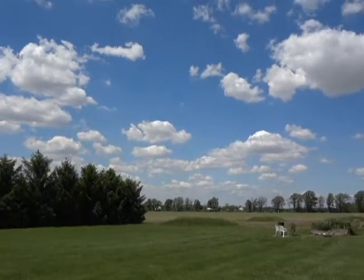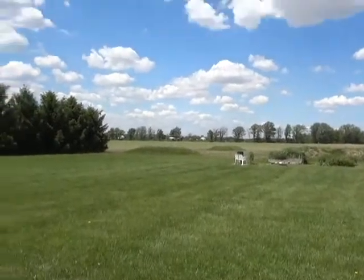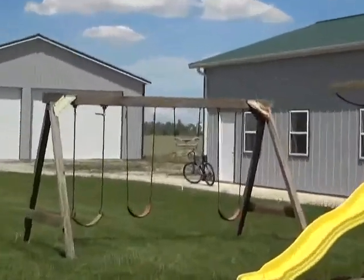It's such a beautiful day. Blue skies, white puffy clouds, green grass, birds chirping, and my bike over there, which I'm too lazy to put away.